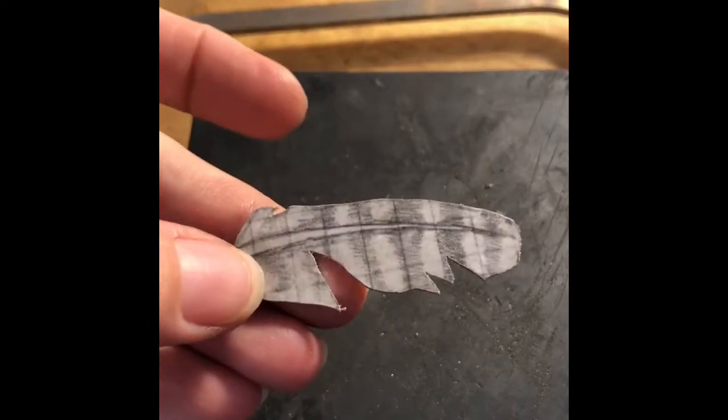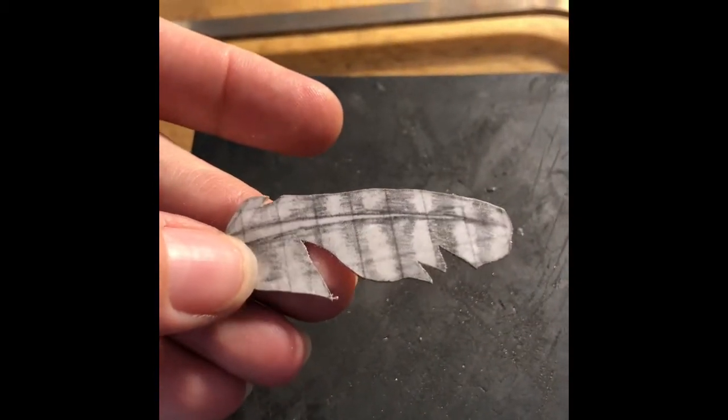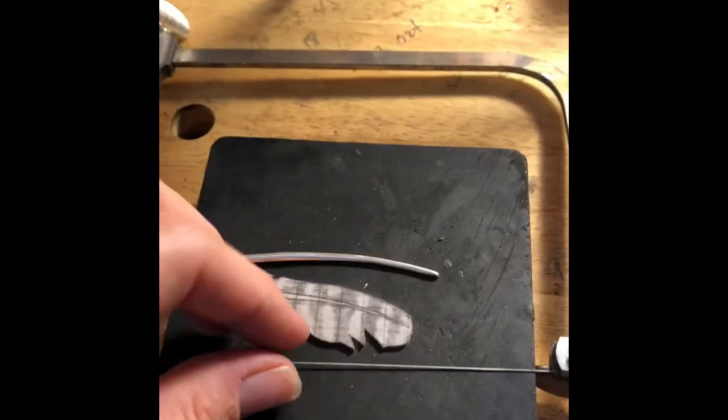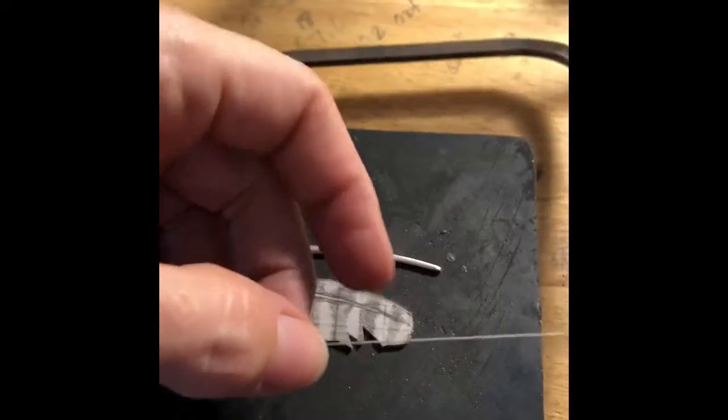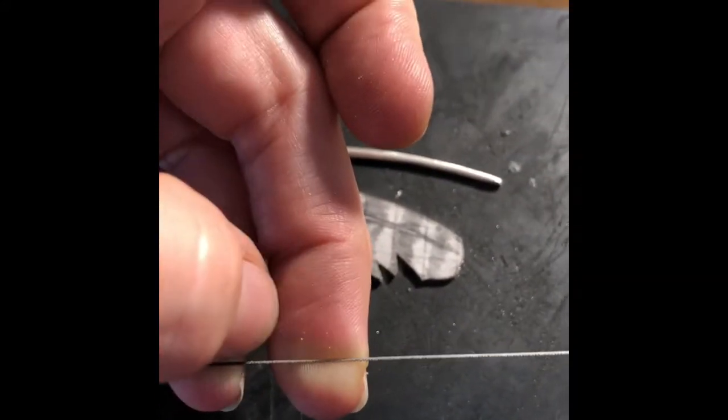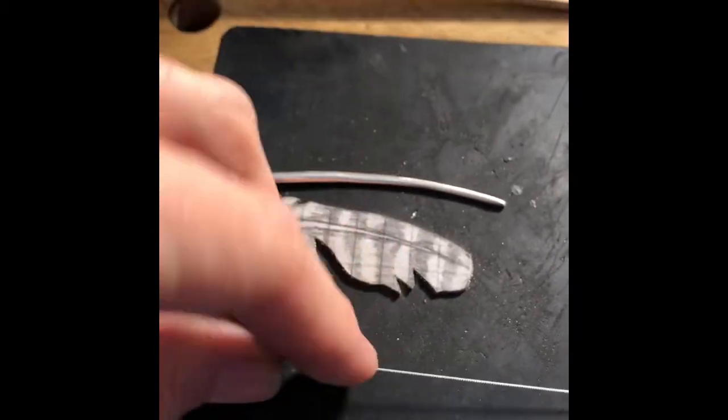So this is sterling silver as well. I cut it out from 18 gauge with a jeweler's saw. This is my jeweler's saw right here. This is the saw blade itself and you can see the little teeth on it — it's about the size of a sewing needle.